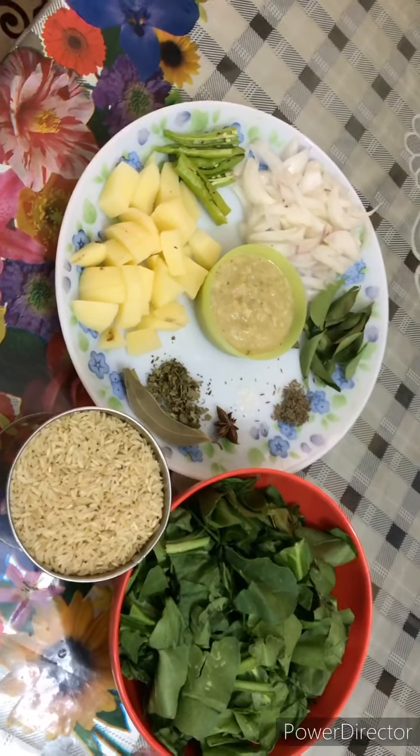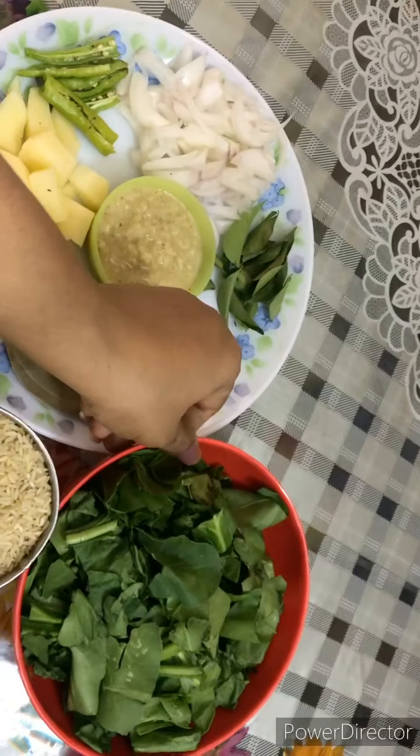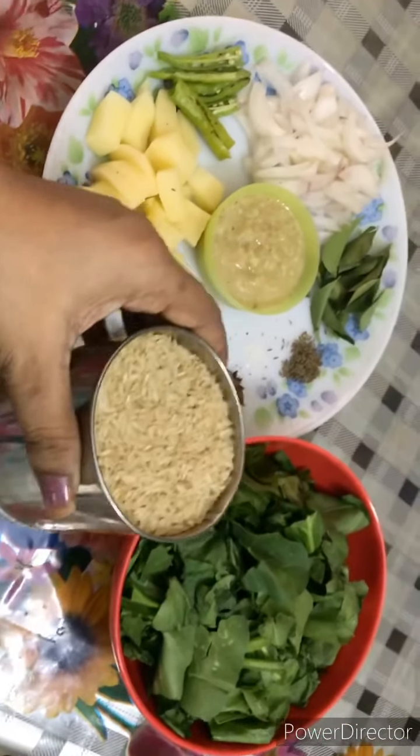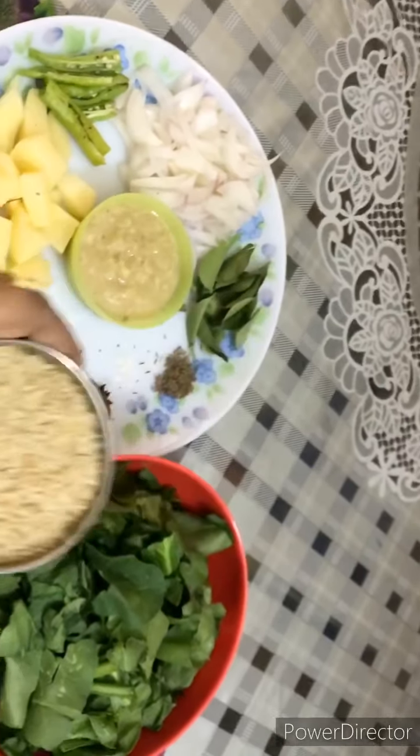Hi friends! I want to make a brown rice recipe. I will add 1 cup of brown rice.